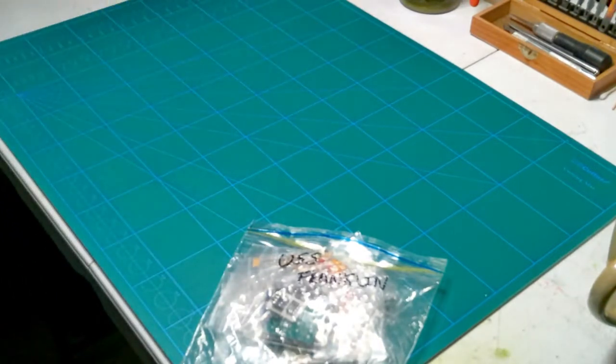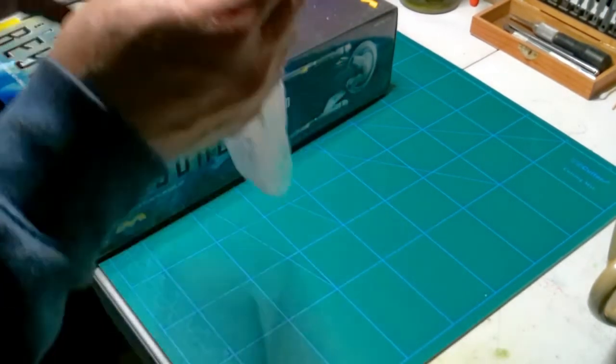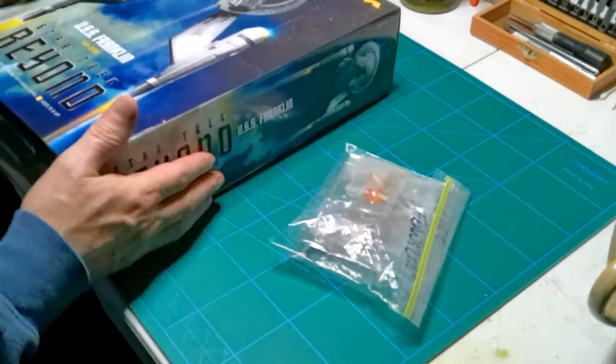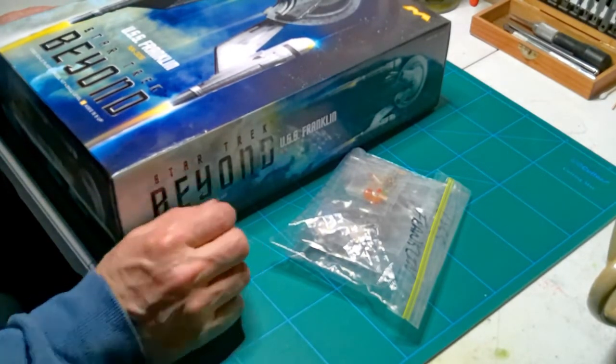There she is — I almost forgot the lighting kit. Once again, it's going to be a fun build. I hope you come back to watch the series. It's a great kit by Mobius — until then, thanks for watching.